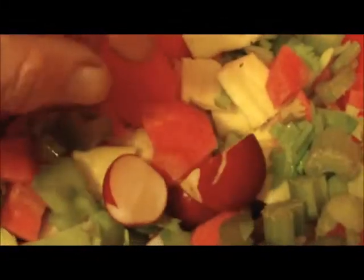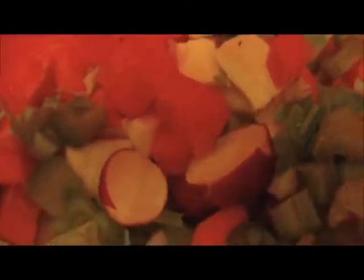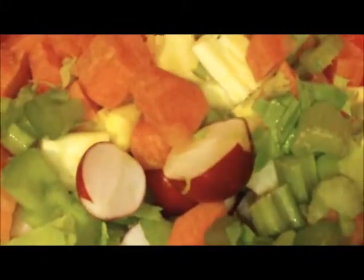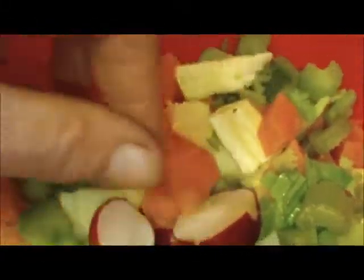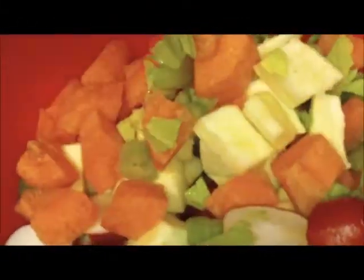Not many people would ever think of cooking radish, but it's actually really quite tasty. If you don't like radish, if it's a bit too spicy for you, the same with celery — cooking makes it much milder, much tastier I think.